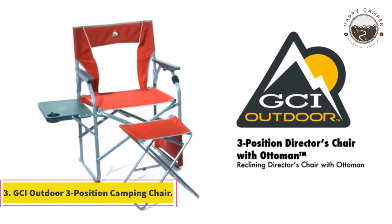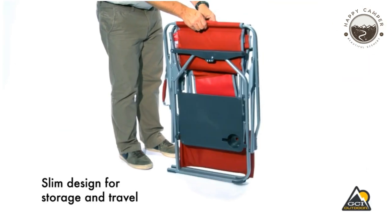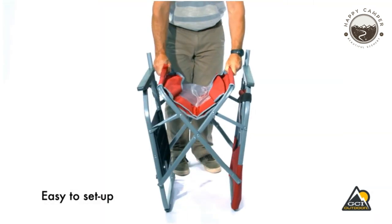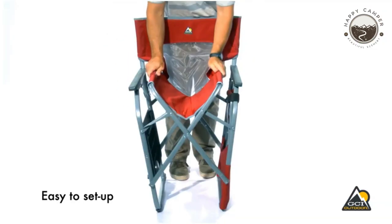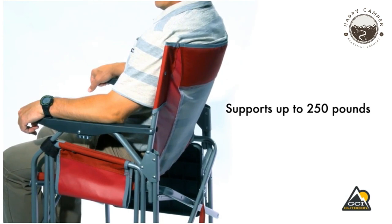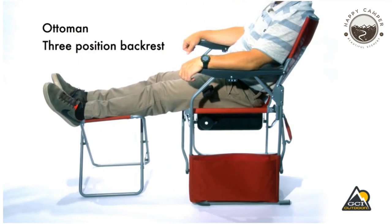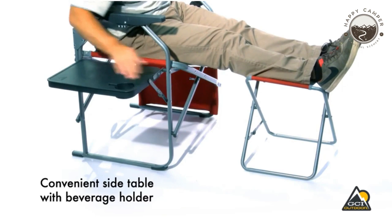Number 3: GCI Outdoor Three-Position Camping Chair. The GCI Outdoor Chair is a great choice for anybody looking to enjoy their time outdoors in comfort. With three positions on the adjustable backrest and an ottoman that fits securely inside of it, this chair will provide you with unparalleled support while sitting or lounging. The chair is made of breathable nylon mesh and polyester fabric that can support up to 250 pounds. It's both pleasant and long-lasting, and is easy to store — perfect for enjoying your favorite summertime tunes while lounging poolside.